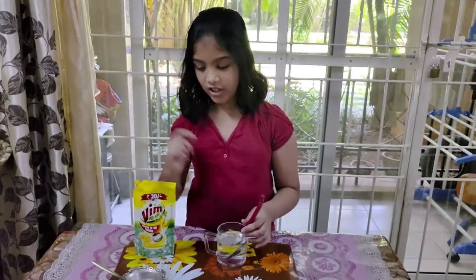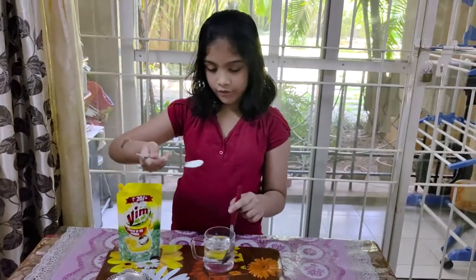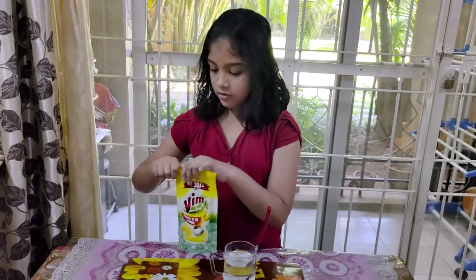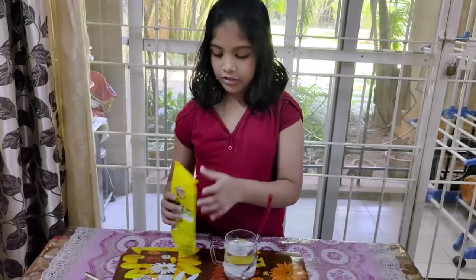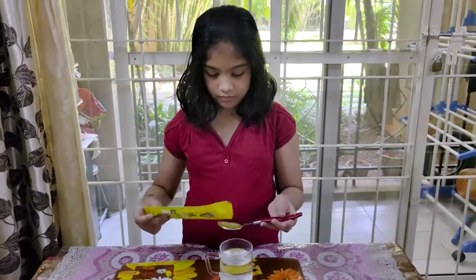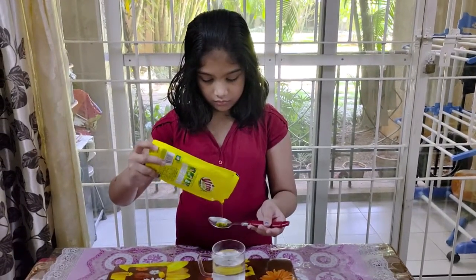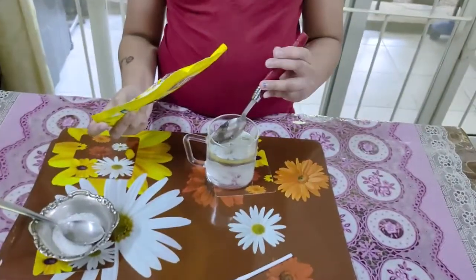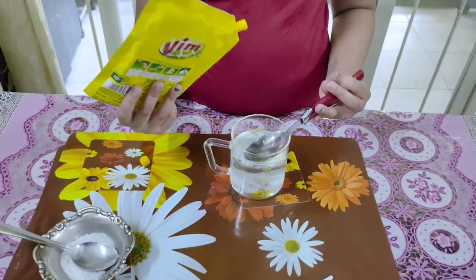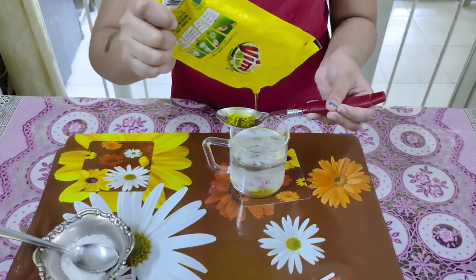Let's get started. First, take one spoon of sugar and put it inside your water. Second, take two spoons of liquid dishwasher and two spoons of sugar.